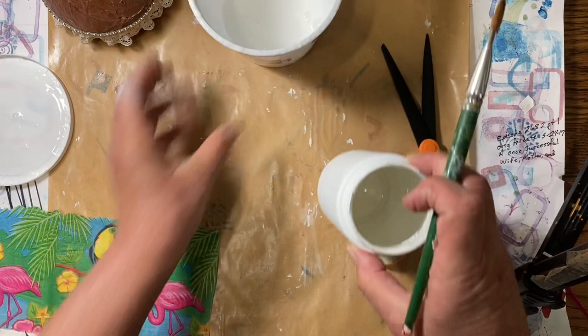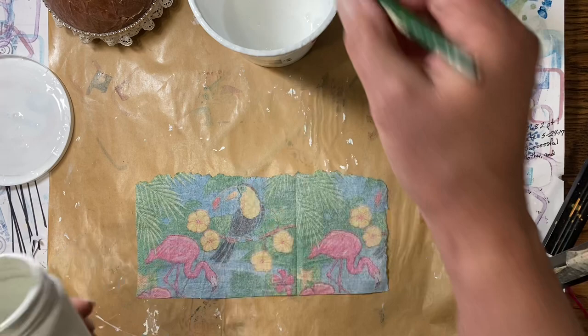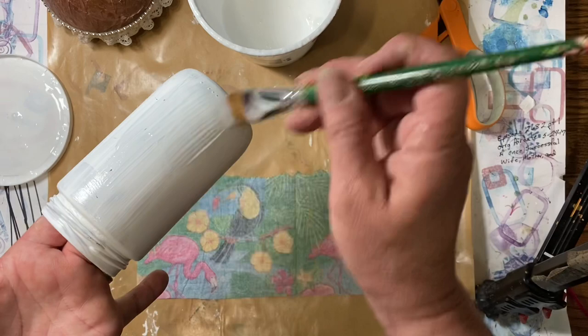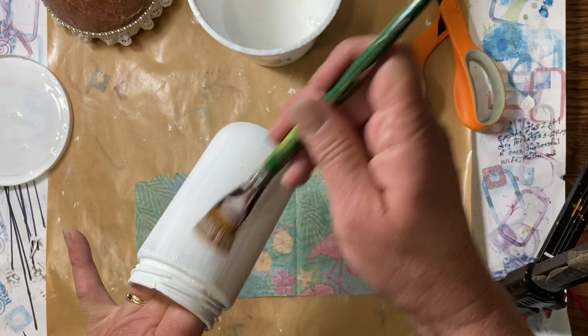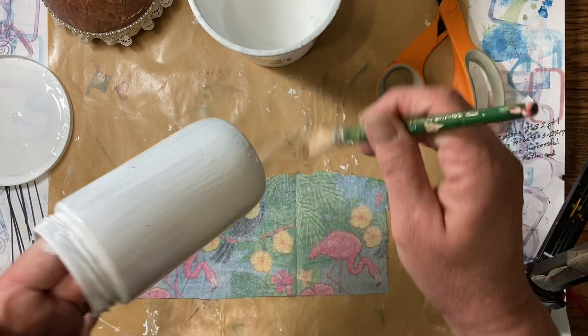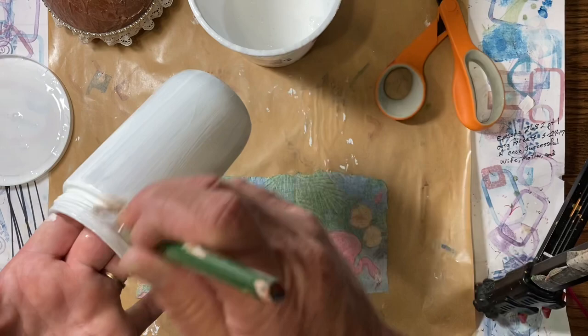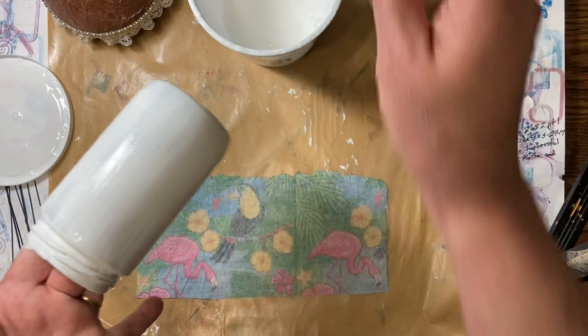The way she showed how to do it was she laid hers down and then put her jar on there and rolled it around the jar. She also used a piece of plastic — I don't have that right here, but I do have a piece of parchment, so maybe I'll grab that, because she said it doesn't stick to your hands if the glue soaks through. You're going to cover the whole thing with your water glue, making sure you get it covered really well because you don't want a spot that's not glued down. I'm doing around the rim too, just so that I know I have it up high enough.